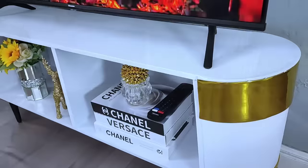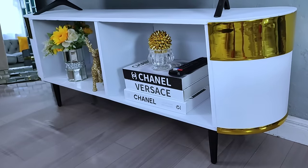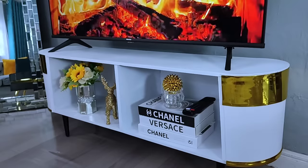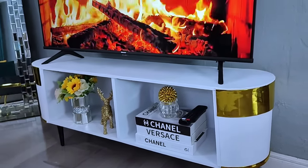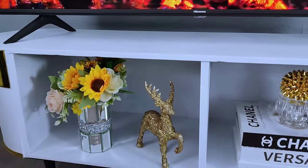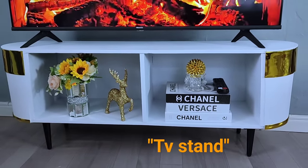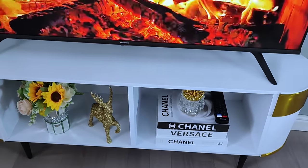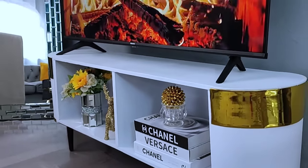Once I was done, I wiped the TV stand, and after placing the TV this is how the TV stand turned out. Let me know in the comment section what you think about these simple upcycling projects. I love how the gold, white, and black colors blend in perfectly. If you love this video, don't forget to give me a thumbs up — let's get to a thousand thumbs up! Thank you so much for watching. If you're interested in seeing more of my videos, don't forget to subscribe and click on the notification bell.